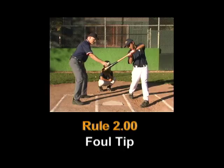Rule 2.00, Foul Tip: A foul tip is a batted ball that goes sharp and direct from the bat to the catcher's hands and is legally caught. It is not a foul tip unless caught, and any foul tip that is caught is a strike and the ball is in play. It is not a catch if it is a rebound unless the ball has first touched the catcher's glove or hand.